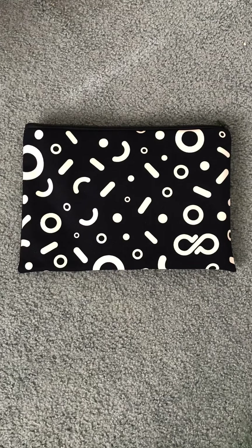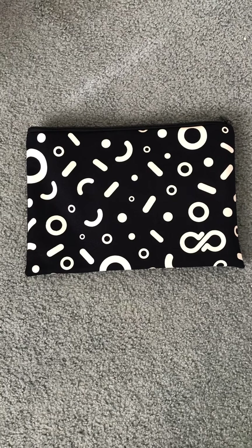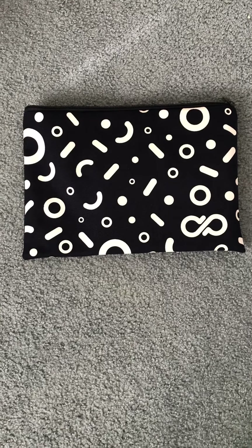Hey guys, what's up? Welcome to the first unboxing video of the new year! Happy New Year's too, guys. Hope everyone had an awesome New Year's Day. I sure did.